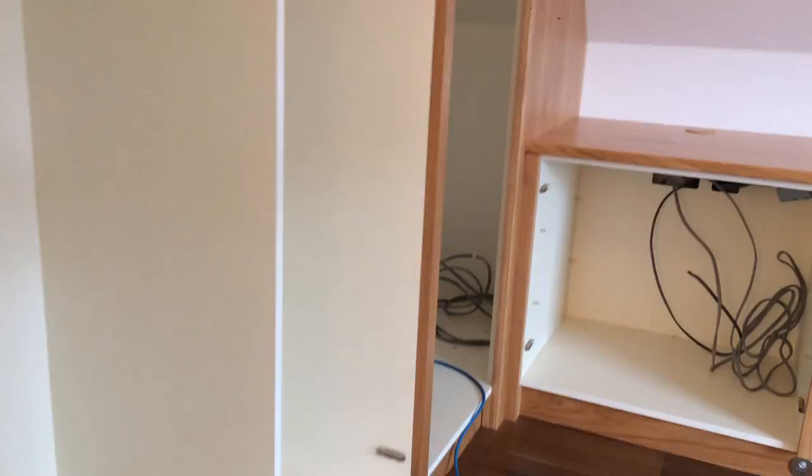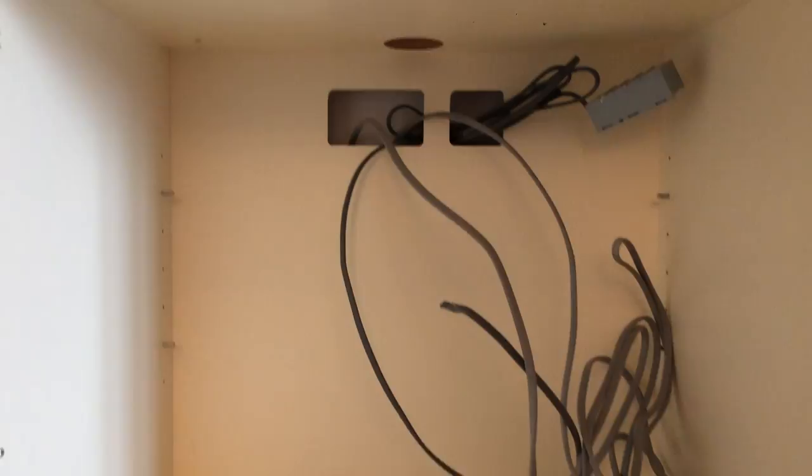Within a lot of the cabinetry there are various socket faceplates in the back panels with cable ports to access them in the tops, and various adjustable shelves in other cabinets.